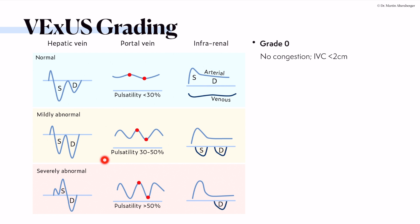Overall, use more than one signal — not just the hepatic vein or the portal vein or the intrarenal signal — but combine them with clinical information, echocardiographic evaluation, and the IVC to really be sure you are grading optimally.